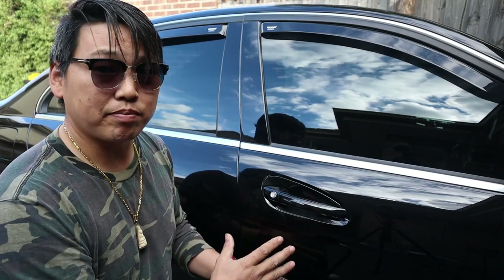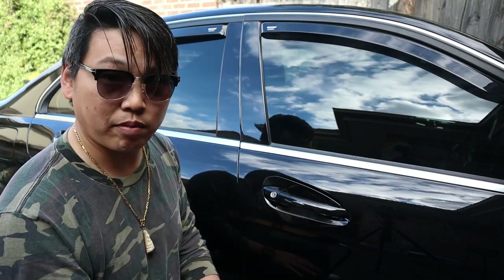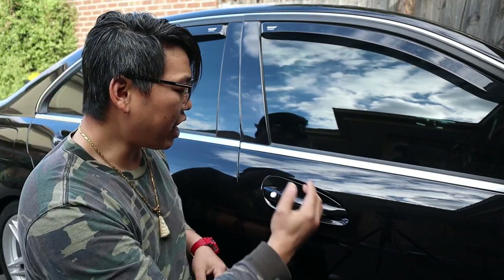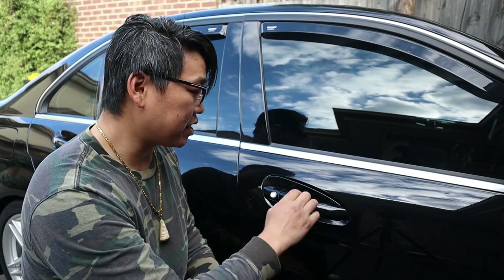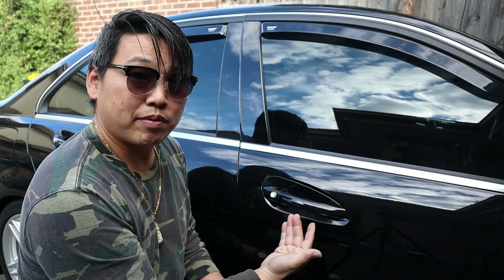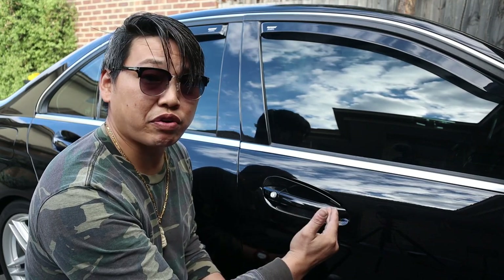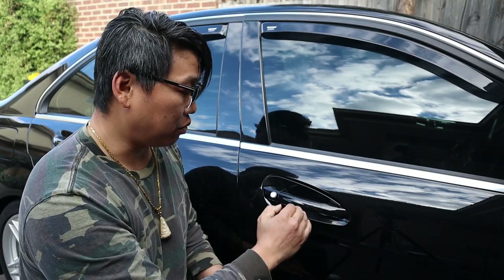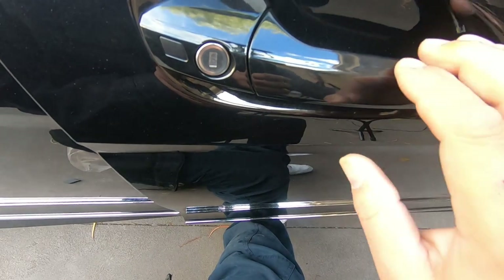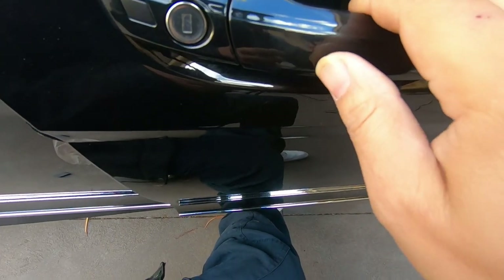Just to show you how to install these — it's a very simple procedure. Like I said, you clean the surface with some iso alcohol and a decent microfiber cloth. When it comes to installing them, you have to open the door handle, but be very careful because the back surface of this carbon fiber exterior door handle cover is quite rough, so you can also scratch the surrounding area when you go to install them.